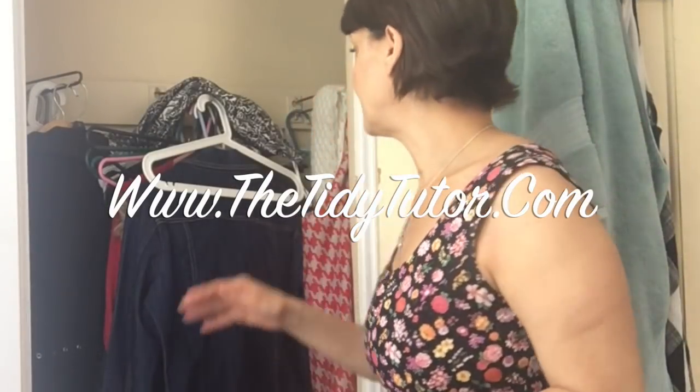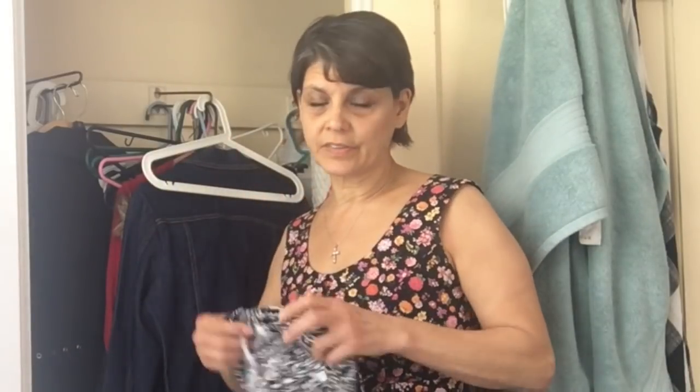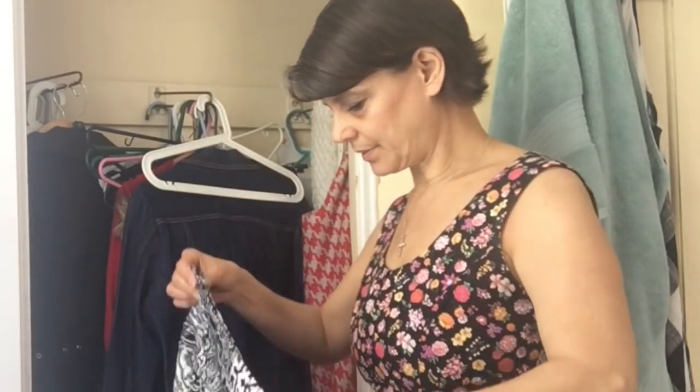I'm in my closet and I'm going to take out the stuff I'm not going to keep in here any longer. If you're not doing a seasonal clothes change-out, all you really need to do is put stuff away. We're not doing a de-junking session here — we're just doing a how-to clean up a messy room session. De-junking is a whole different story.